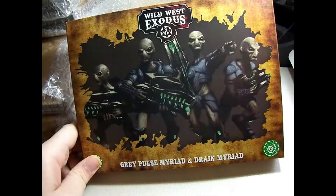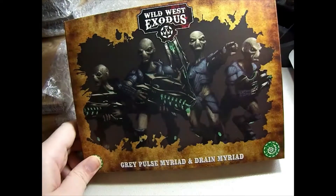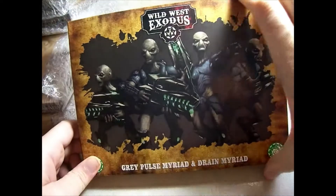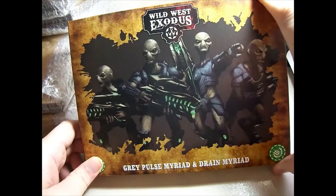Hey game fans, we're back with another unboxing video. Today we're going to take a look at the Grey Pulse Myriad and Drain Myriads for Wild West Exodus. This is for the Watchers faction and this is a Hands unit — a group of guys who will augment your existing posse set or force. They are not a unit you can play by themselves; they do not have a posse set for them directly.